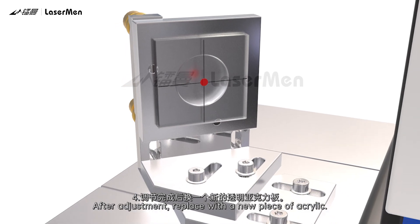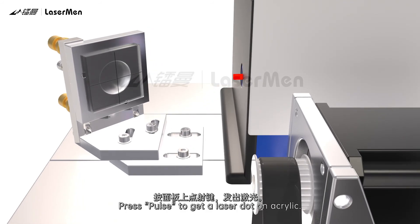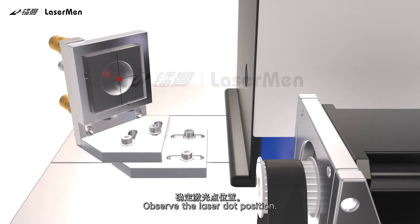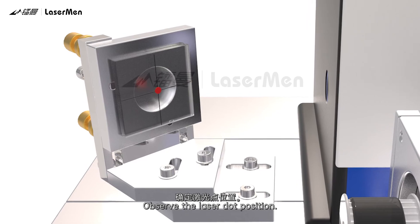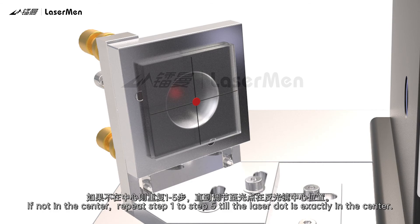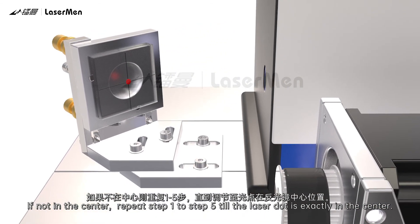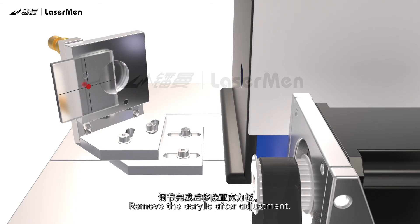Step 4: After adjustment, replace with a new piece of acrylic. Press Pulse to get a laser dot on the acrylic and observe the laser dot position. Step 5: Check if the laser dot is in the center of the mirror. If in the center, proceed to the next step. If not in the center, repeat steps 1 through 5 until the laser dot is exactly in the center. Remove the acrylic after adjustment.